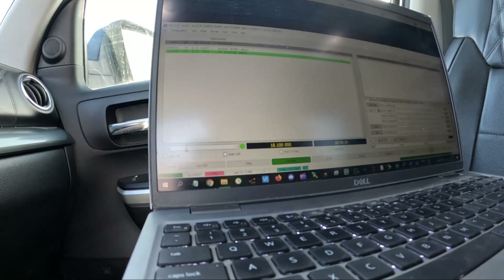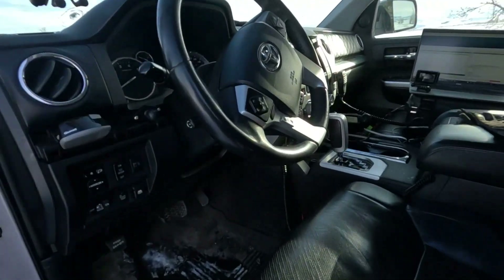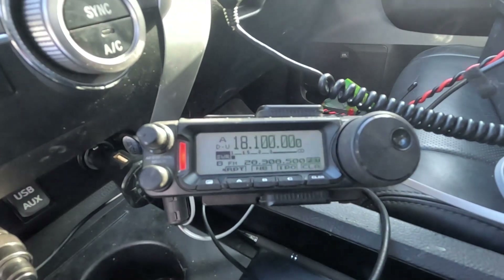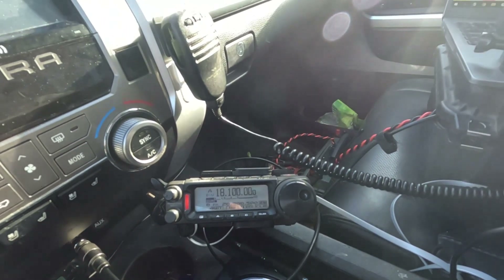Now we're going to try 17. This one's a little trickier. We're going to turn the power down and hit tune — we're getting a 2.5. We turned the power down so we could touch this thing, it's not going to harm us. Just going a tiny bit at a time. We got 1.9... moving a little more... we are 1-to-1, almost 1-to-1. Let's turn it up. We're doing really good here on 17.